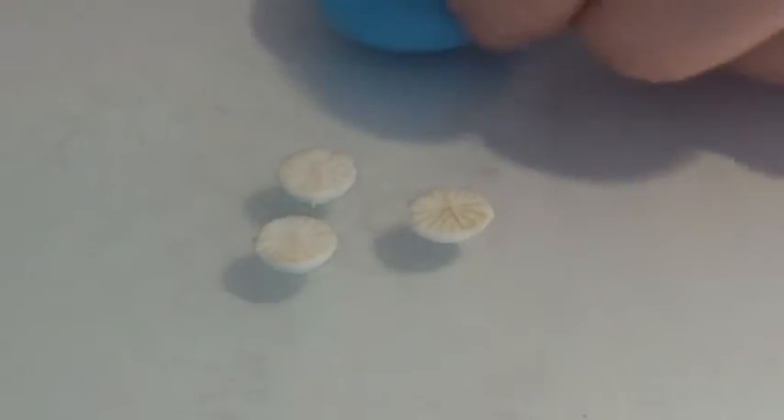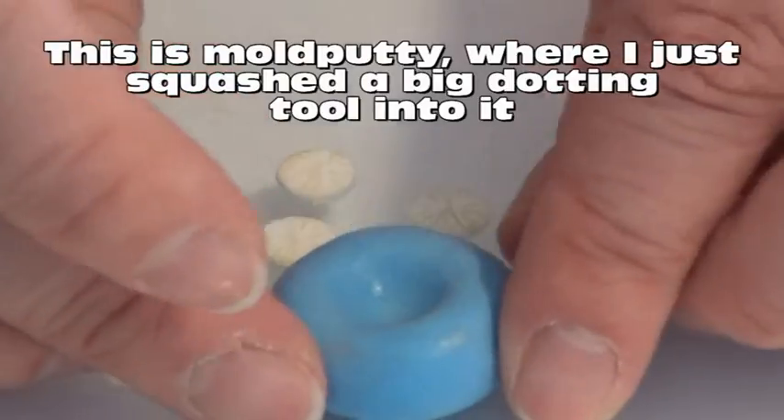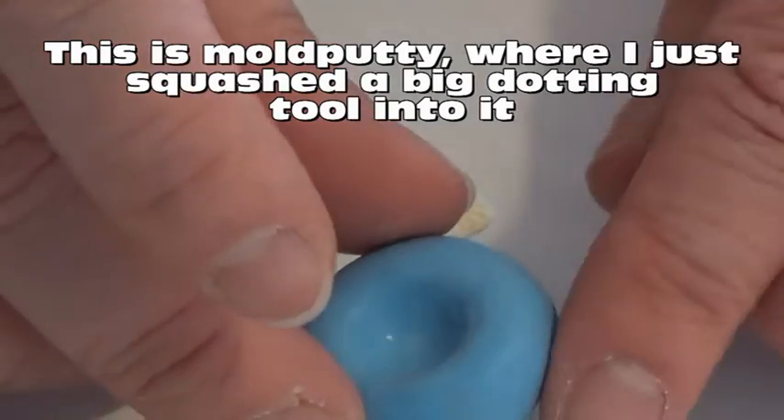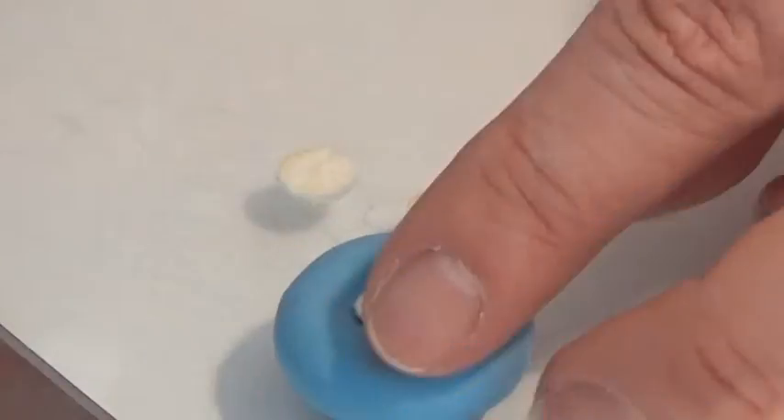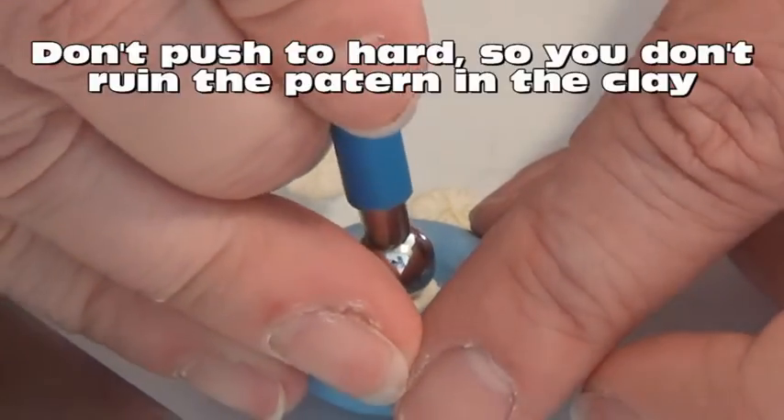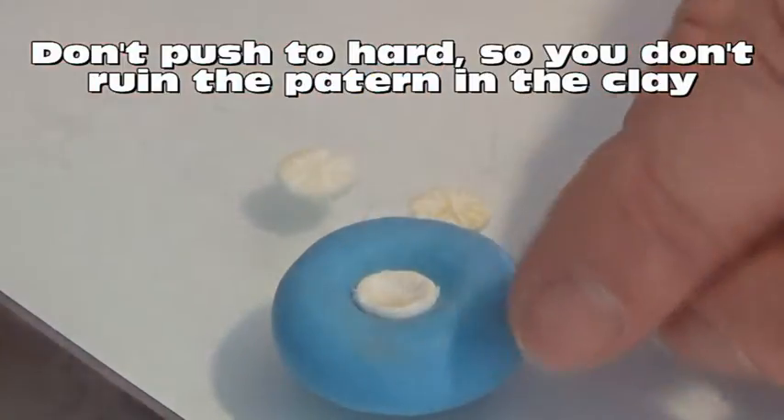And I have this little mold I made with a dotting tool, and I'm going to take one of my mushrooms here and place it in there, taking a dotting tool and just pushing it down in the middle.